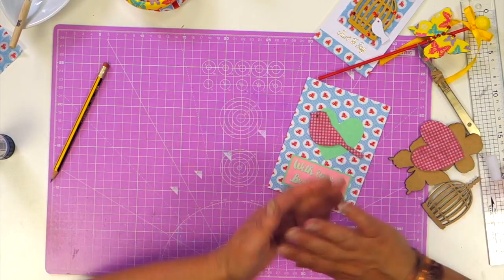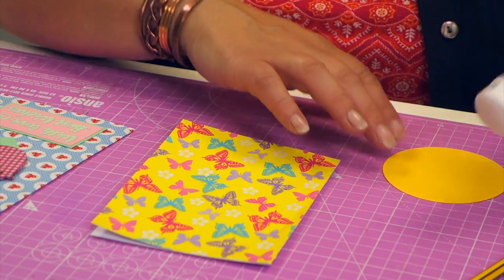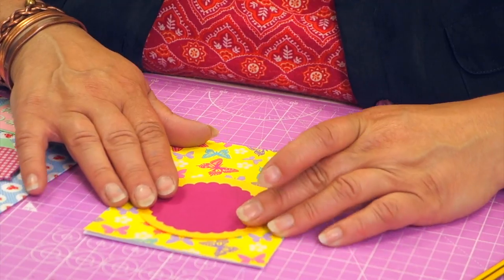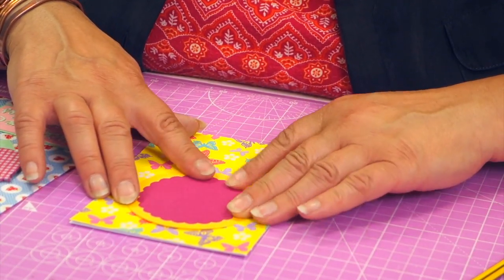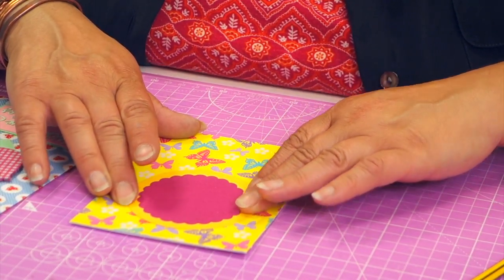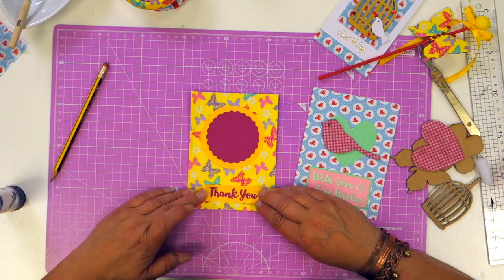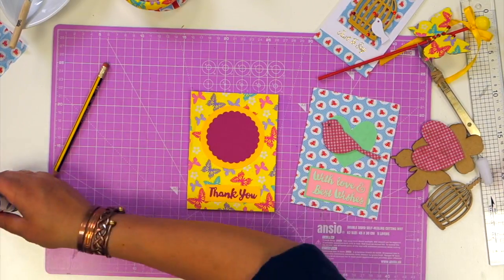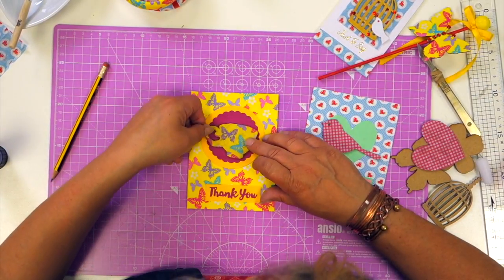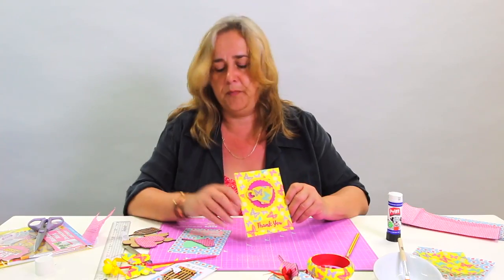Very quick, simple card. And again, something like the butterfly print paper that you've got — make yourself a background from layered die-cut circles in similar colours. Then I've got a sentiment at the bottom and the decoupaged teacup motif in the same paper that I've covered the card blank with, so it ties in. So very simple, very quick cards that you can make using this kit.